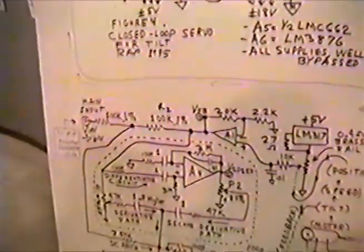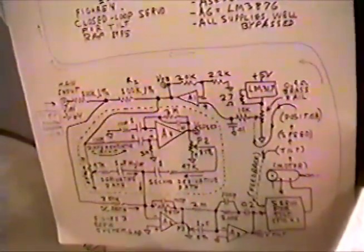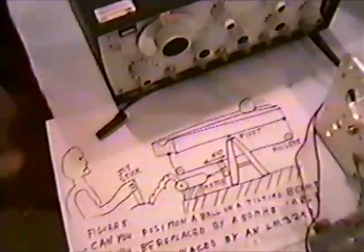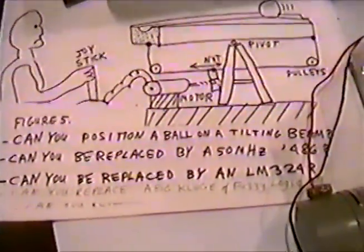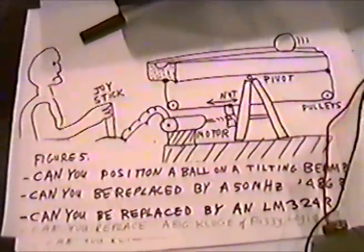There's the schematic of the power amplifier servo. Here is the schematic of the main servo, which we'll put on paper for you. Can you position a ball on a tilting beam? Can you be replaced by a 50-megahertz 486? Can you be replaced by an LN324? Oh, let's get this thing going. I just remembered. Manual servo.